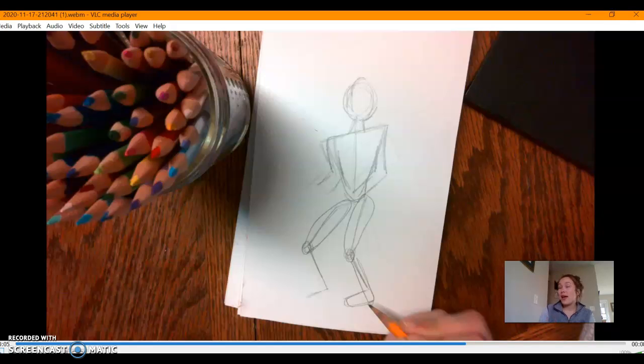I recommend using circles for the joints. This is super helpful when I am creating more of a muscular individual, or if I want to have a nice transition from the hips to the legs and then the thighs to the shins. It's just super helpful to have that curvature of where our knee would be.